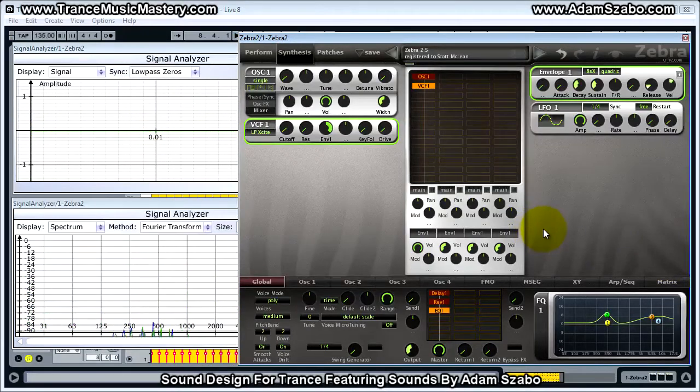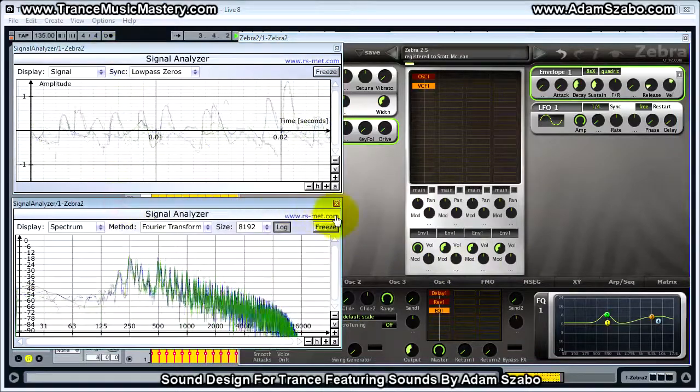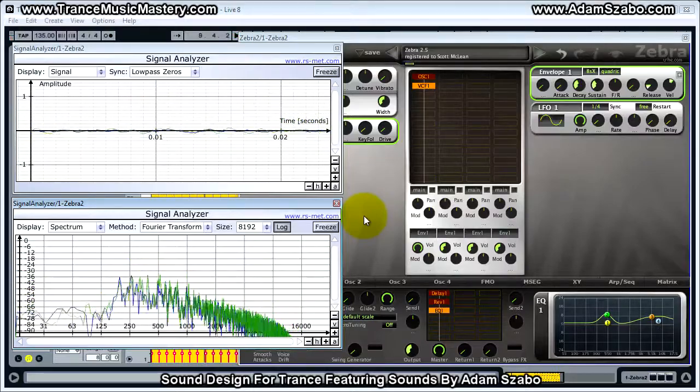And that is the patch. I'll go ahead and play through it one time, and then that will be the end of the video. I'll see you in the next video.